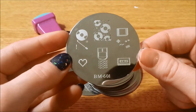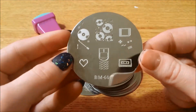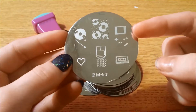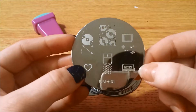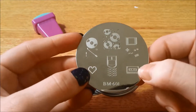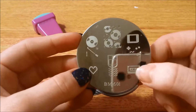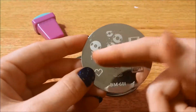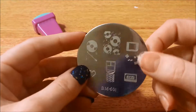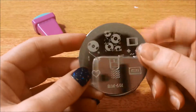So this is 601 — very retro with all their game boys. This always looks like a calculator to me. It has game boys, hearts, a cassette player, cassette tape, and some records.